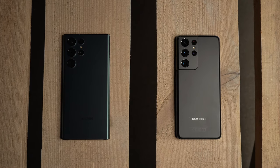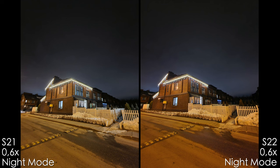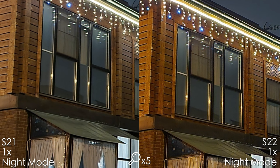Now the night shots, all taken completely handheld using night mode. Starting with the ultra-wide lens: there's a bit more detail on the S22 Ultra, but both phones do a great job given how dark it was. With the 1x camera, the S21 Ultra shows a lot of digital denoise and is a little warmer in white balance, while the S22 Ultra is a bit sharper.